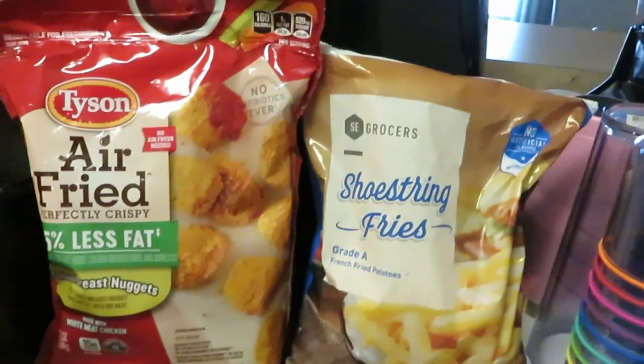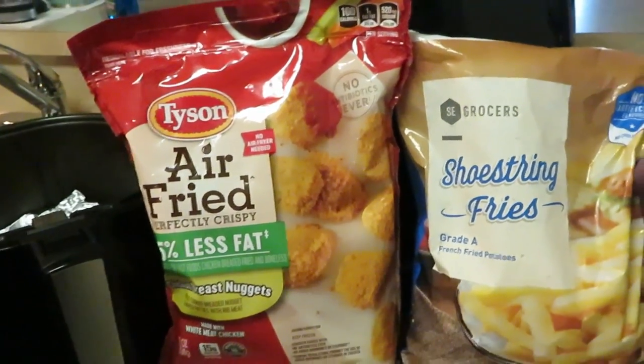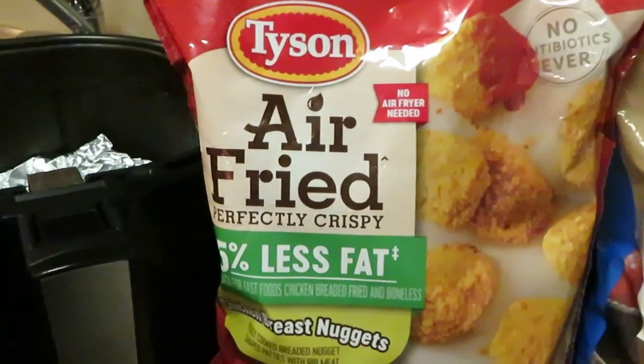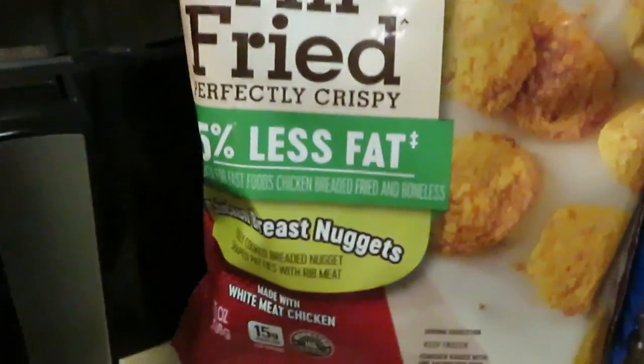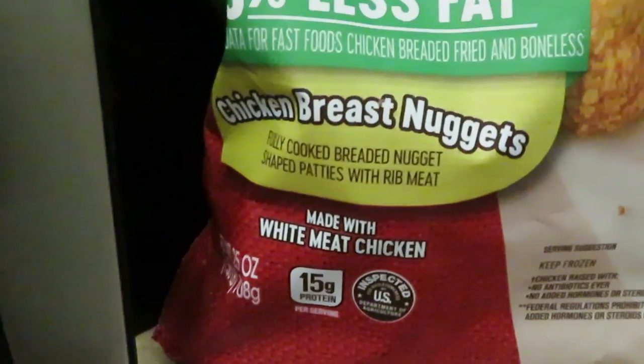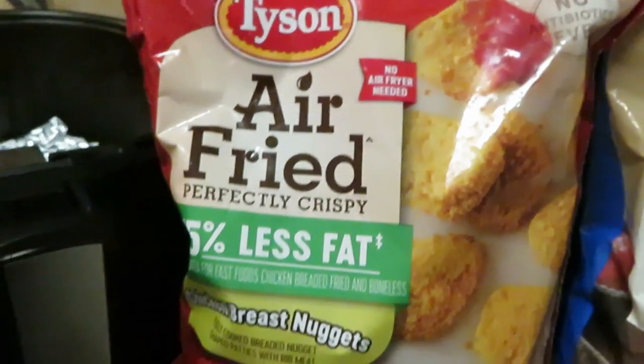Hey guys, it's Rika Misha and I'm coming to you today with another quick through-the-week meal. Tonight we have the air fried chicken breast nuggets — the air fried nuggets.